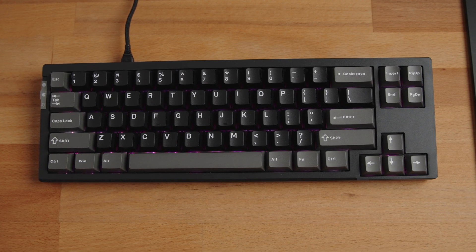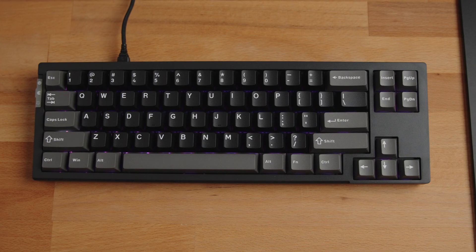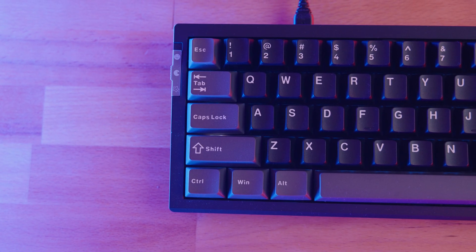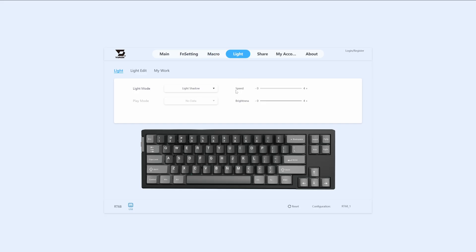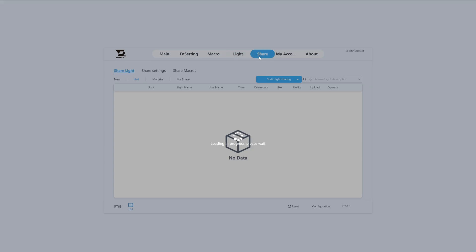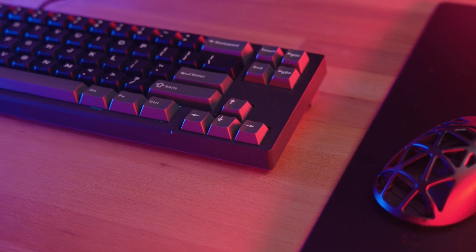The RGB backlighting is decent, offering vibrant colors and effects. However, the legends on the keycaps aren't transparent, so if you're gaming in the dark, you'll probably need some external lighting to see the keys comfortably. You can control the lighting via the web app, which lets you set various active or static effects. Unfortunately, I couldn't find any built-in shortcuts to adjust the RGB settings directly from the keyboard.